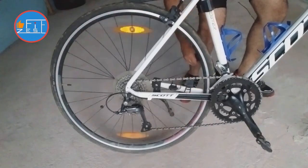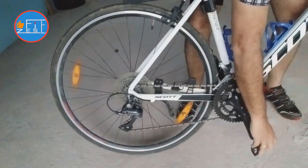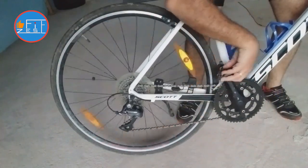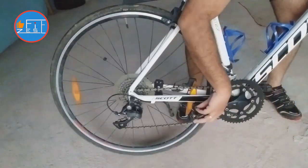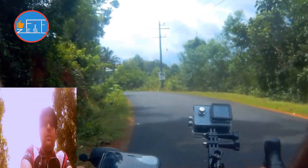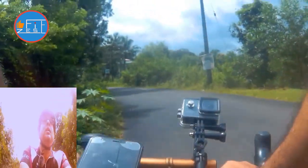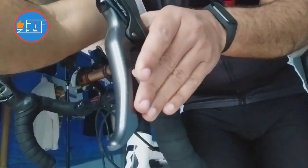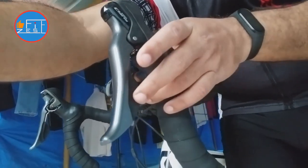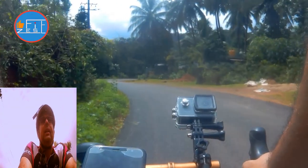And the smaller lever in either of your shifters shifts the chain from a larger ring or cog to a smaller ring or cog. In the case of road bikes, most of the time your brake lever itself is the larger lever, and there will be a small paddle shift that acts as the smaller lever.